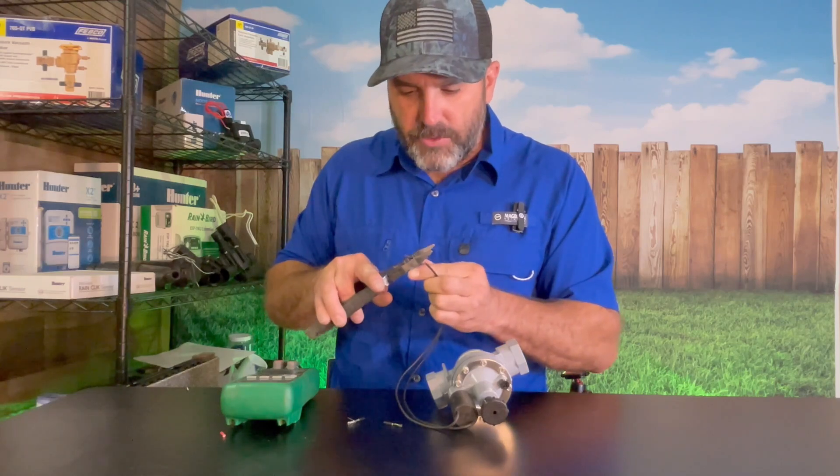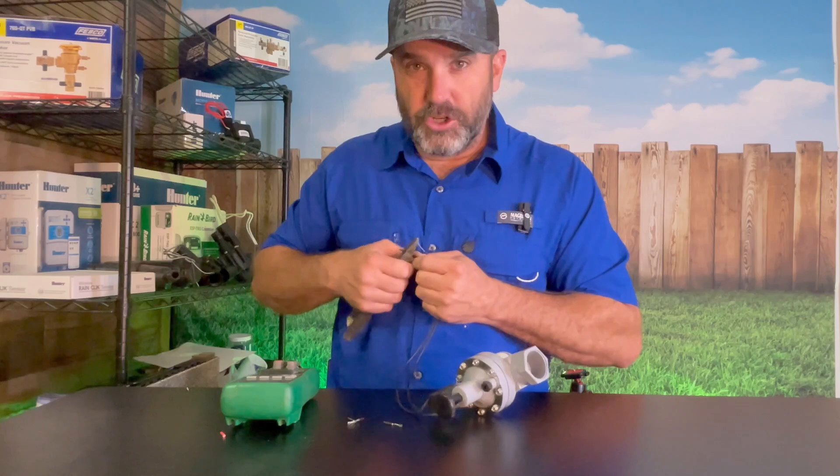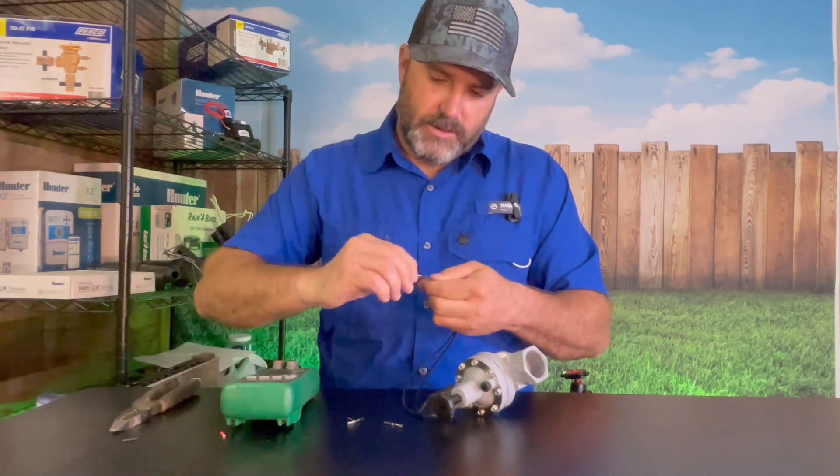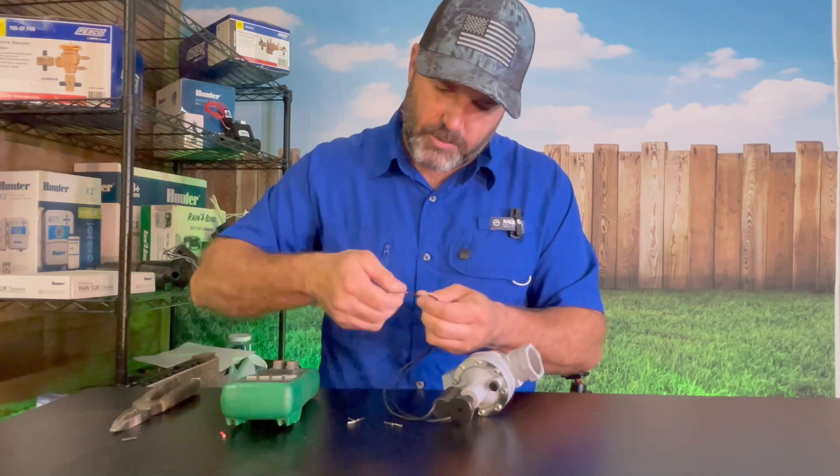After that, you want to strip back some good clean wire. These wires are stranded, so I'll usually give it a little bit of a twist. That way it makes it a little bit more solid.